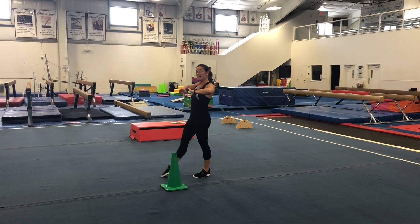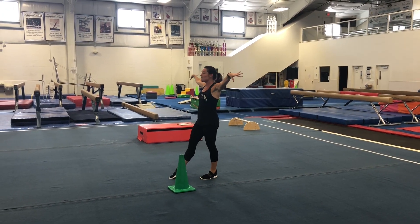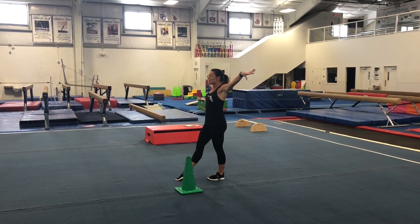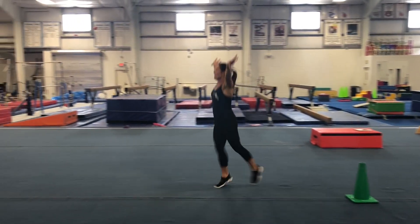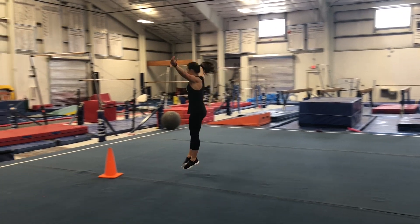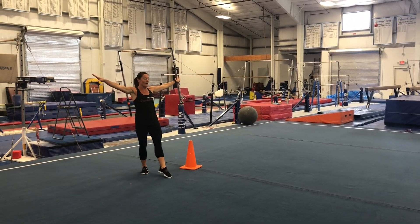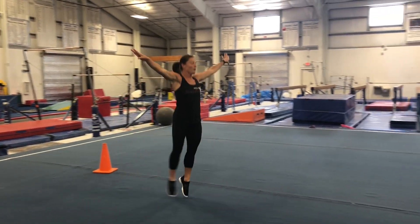Now we're going to move on to our chassé, or what we call gallops. We're going to put one foot forward — I'll start with my right foot — arms out nice and straight, and we're going to gallop. Make sure you hop in the middle. Then I'm going to switch feet and do my left foot on the way back, so we make sure we do both feet.